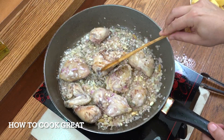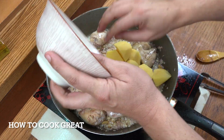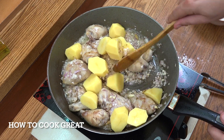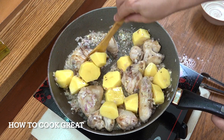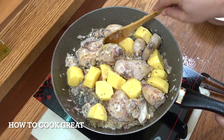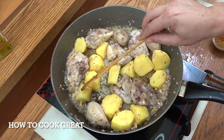Beautiful — really beautiful. Next up, potatoes, nice and chunky. Another four minutes — give it a stir every now and then. The potatoes are still very hard and the chicken is definitely on its way.